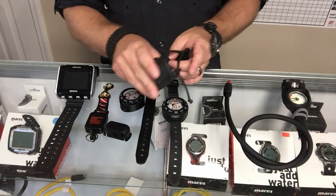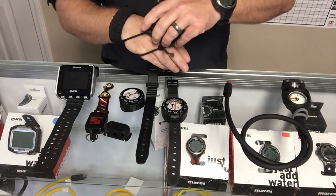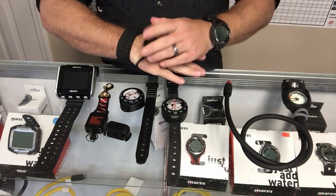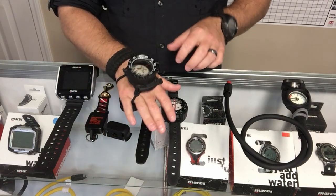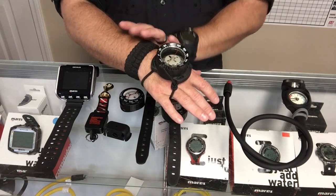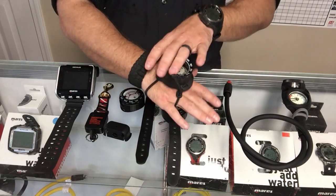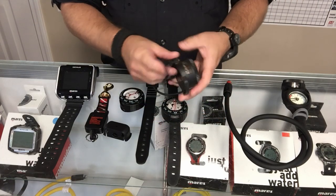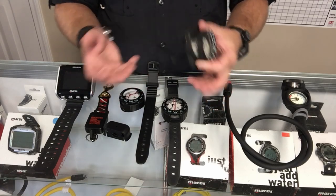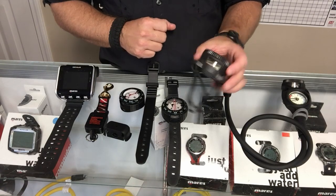Probably a little bit more popular are the wrist style compasses, which come in several different forms. This is a standard wrist strap, and this is an XS Scuba combo unit. I prefer the ones with bungee straps — I can run it up on my wrist or maneuver it down to my hand and spider my fingers through it. It gives you a couple of different options and makes it easier to get on and off, and it's depth compensating with that bungee system.